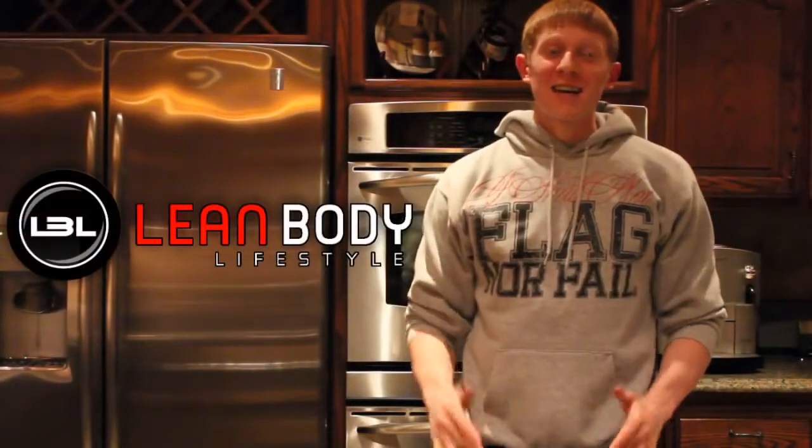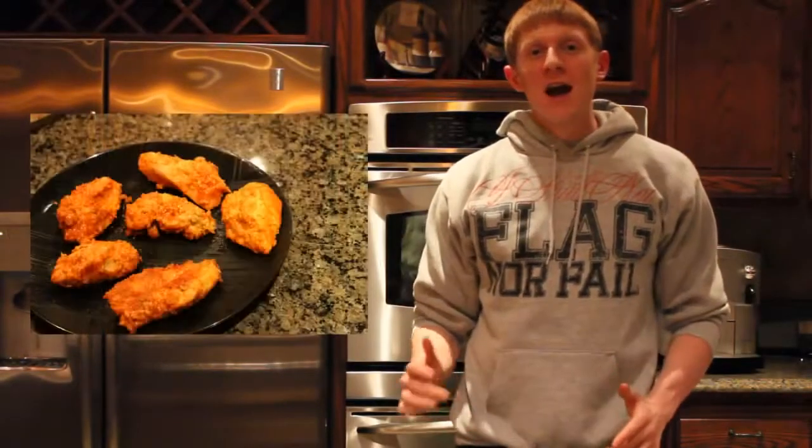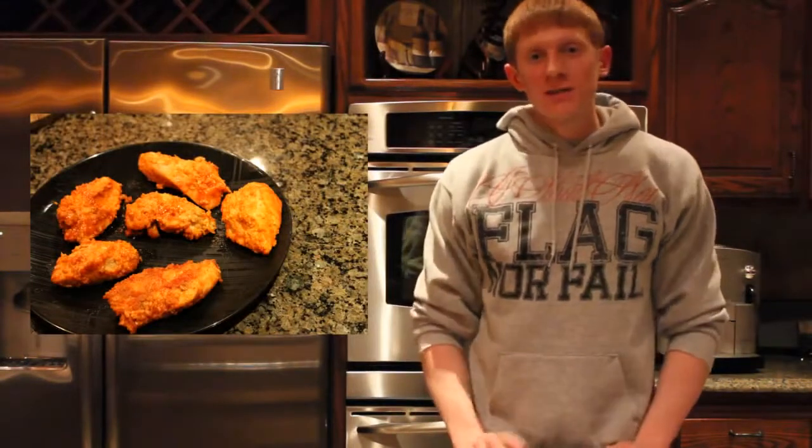Hey everyone, it's Michael from Lean Body Lifestyle and today we're going to make some great oven baked buffalo chicken wings. So let's go ahead and get started and I hope you guys enjoy this video.